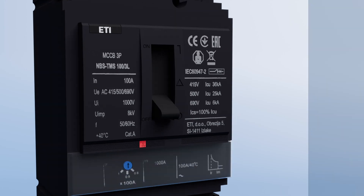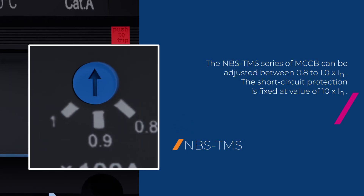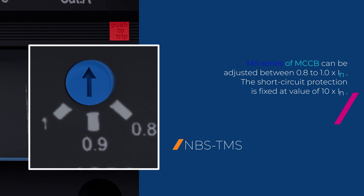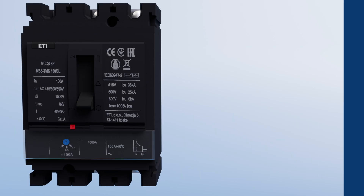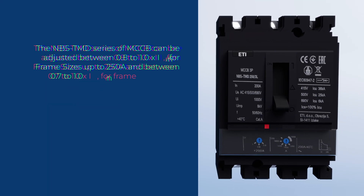The NBS TMS series of MCCB can be adjusted between 0.8 to 1.0 times rated current. Meanwhile, the short circuit protection is fixed at a value of 10 times rated current.